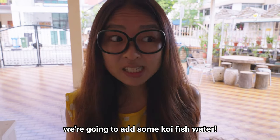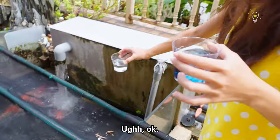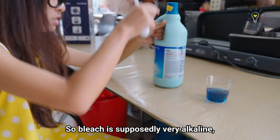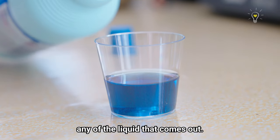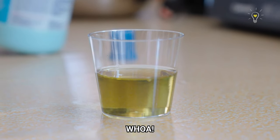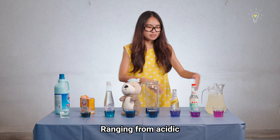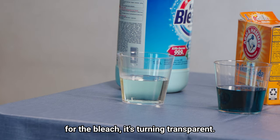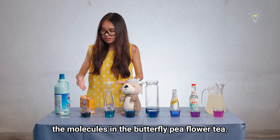We're going to do something fun — add some koi fish pond water. Next, bleach! Bleach is supposedly very alkaline, but it bleaches stuff, so I'm not sure what we're going to get. Bleach is corrosive, so please make sure you do not touch any of the liquid. These are the galaxy colours of the butterfly pea flower tea, ranging from acidity all the way to alkaline. You can see for the bleach, it's turning transparent because the bleach is literally bleaching the anthocyanin molecules in the butterfly pea flower tea. This side is neutral at pH 7 — anything below pH 7 is acidic, anything above pH 7 is basic or alkaline.